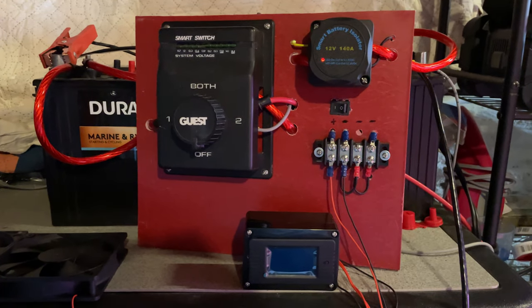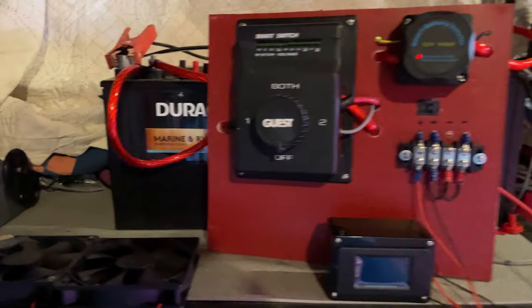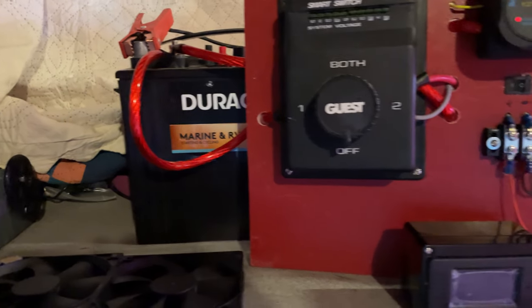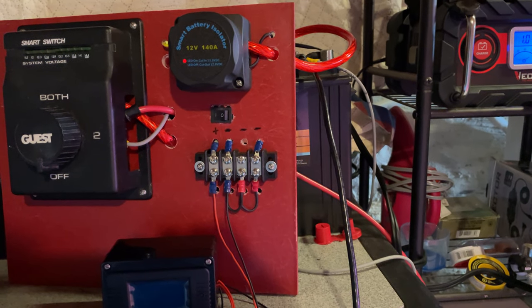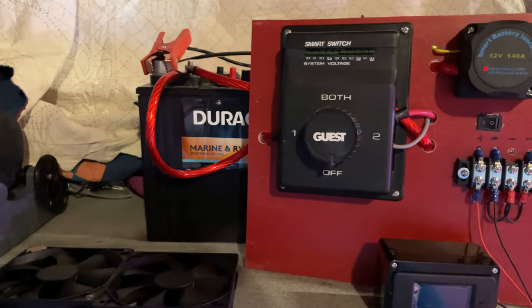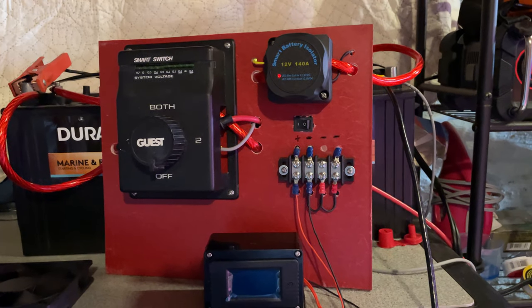I purchased two new Duracell 12-volt batteries. One is a marine and RV starting and cycling battery, and the other is a deep cycle. I'm using the deep cycle as my house battery and the starting battery to start my 9.9 Yamaha high thrust motor.